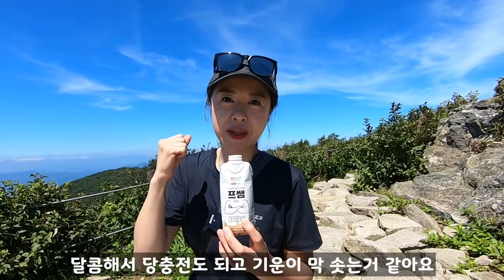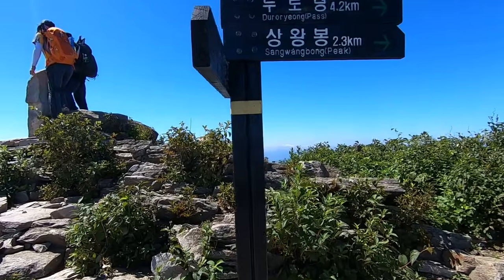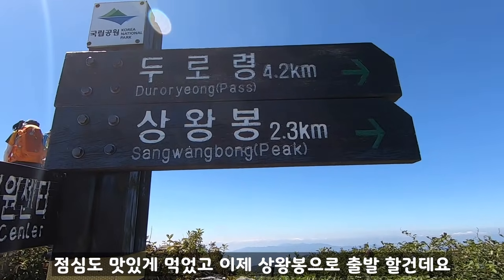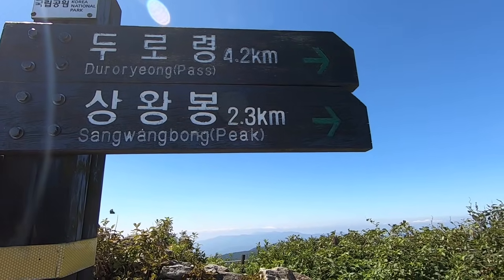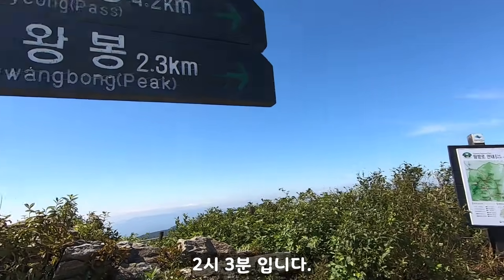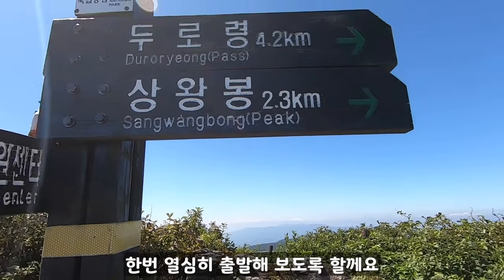It's a little bit of a sweet drink. I ate lunch and now I'm going to start the descent. I'm going to start with 2.3km remaining. It's about 2:30pm. I think it's going to be quite hard going through the rest of the route but let's go through it.